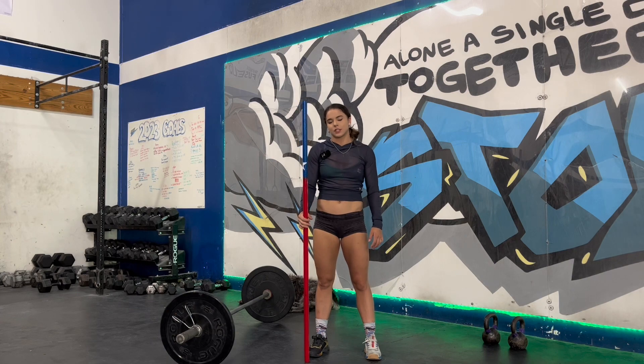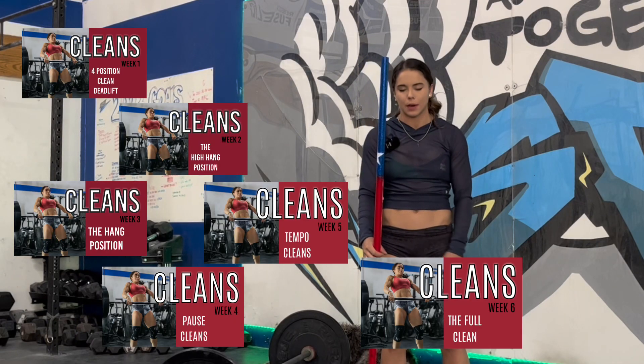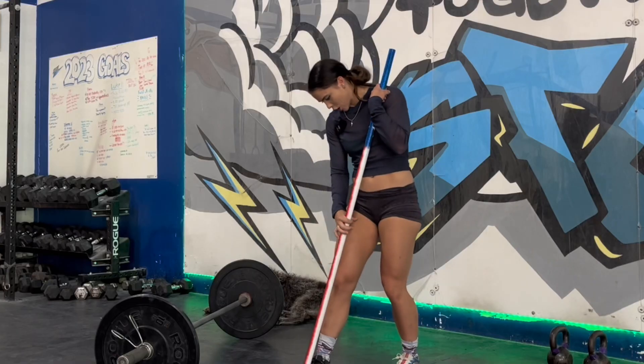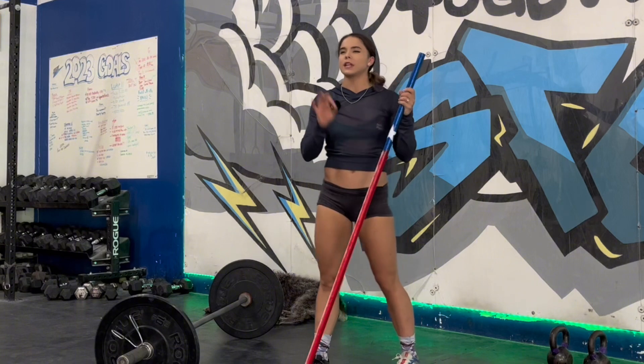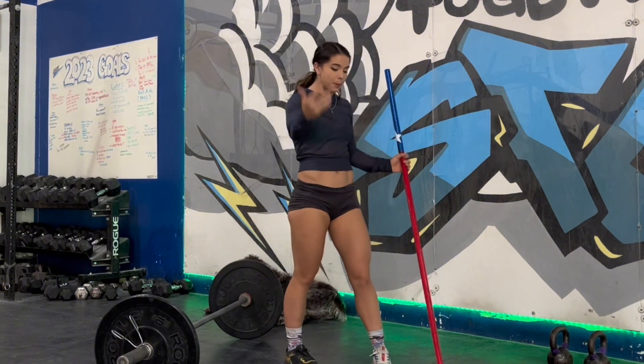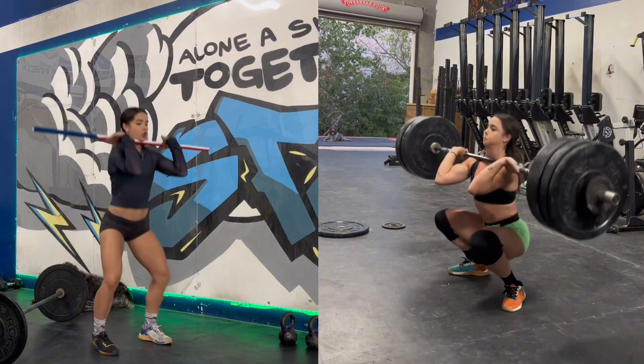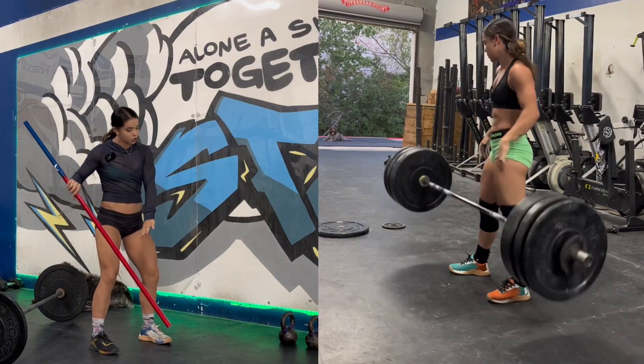After six whole weeks of clean, I can't believe you guys aren't tired of me talking about this lift. Just kidding — this is upon request. I'm here to help you guys with a little additional technique work for the clean. It's our Olympic lift where the bar goes from the ground up to the shoulders, whether it's through a power or a full squat.